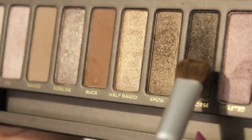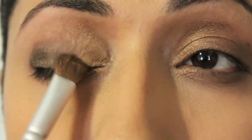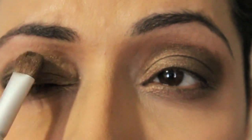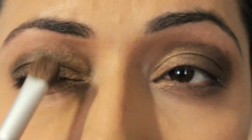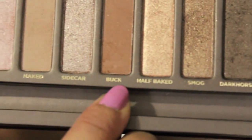Then take Dark Horse and apply it to the rest of your eyes. This eyeshadow should overlap in the center with your Smog eyeshadow. Take a blending brush and blend these two in the middle. Take Buck on the blending brush and apply it to your crease.